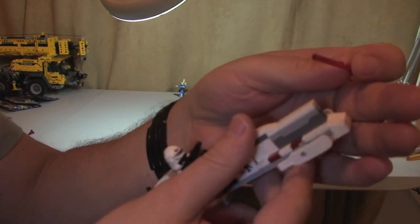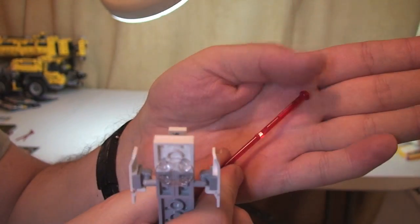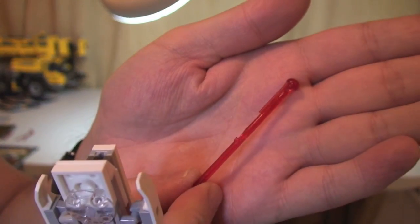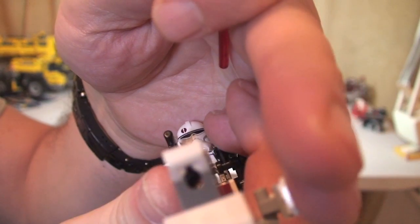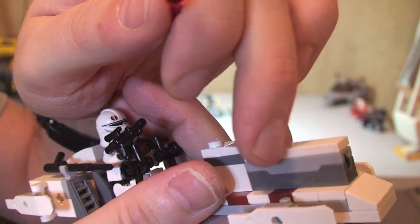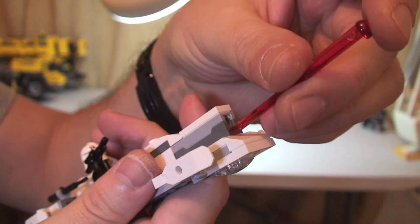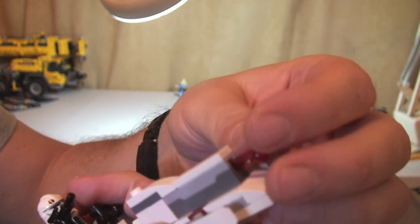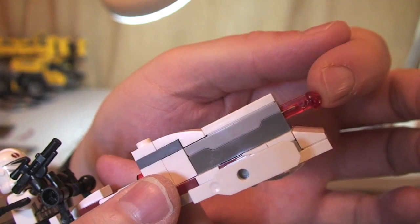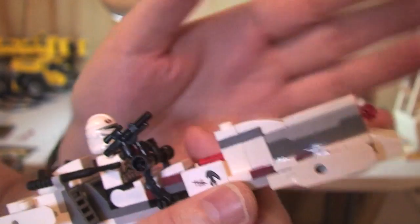Just to show you how this is reloaded — we can see the actual piece that's fired, the actual missile. You can see in the end there where it goes into. This is a spring-loaded mechanism inside this brick. You just simply push it down the bottom and you will hear it click. There we go — that's clicked into place now, ready to fire again.